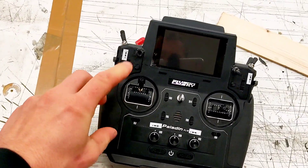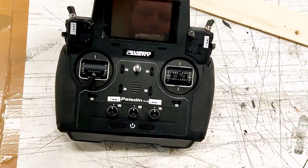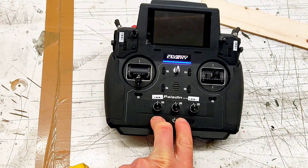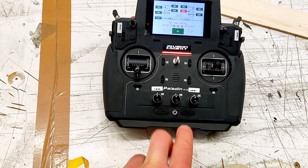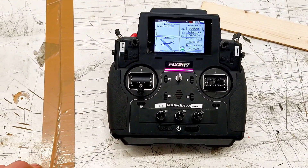On my radio I have to go everything on zero otherwise it will start to cry, and we can start the radio by pressing two buttons. It tells me switch D is not on neutral, and now we are on.